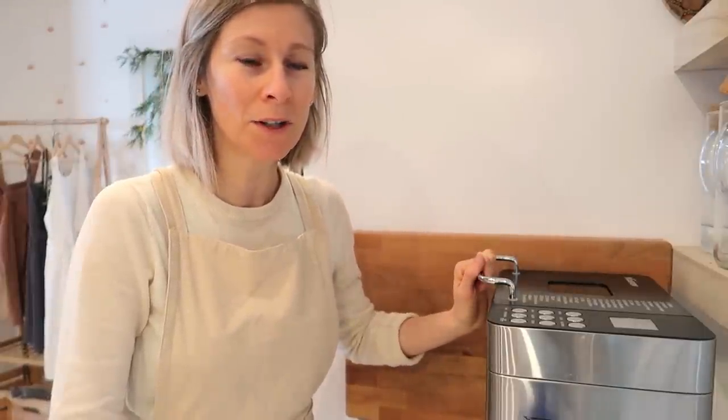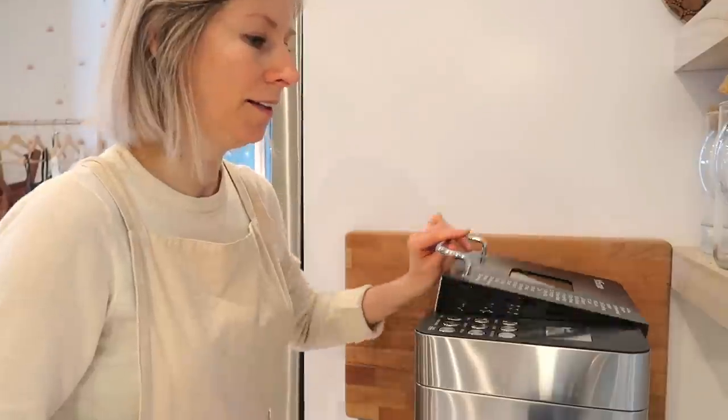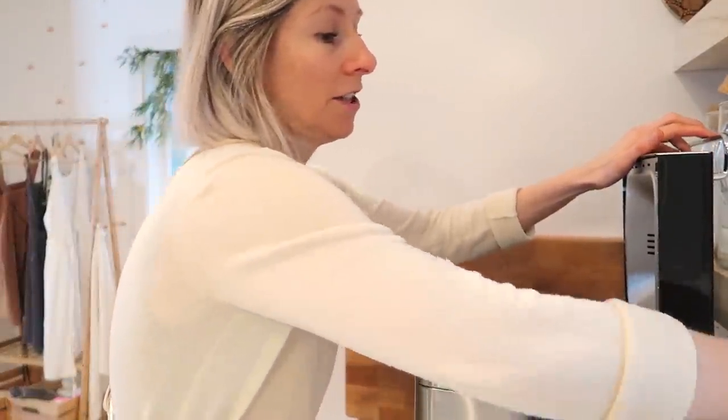I used to have a bread maker machine, but when we started a gluten-free diet I thought it would be way too complicated. There weren't that many options with bread maker machines, and it was a hand-me-down that was on its last leg, so when it gave out I never replaced it. But now I have more space so I did buy one — not a huge size but pretty amazing. It has a ceramic coat and a gluten-free option.